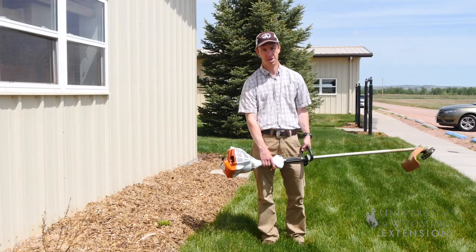We hope these tips will help you to enjoy a beautiful lawn this summer and be safe in your lawn mowing and weed eating efforts. This has been Caleb Carter with the University of Wyoming Extension — you're watching From the Ground Up.